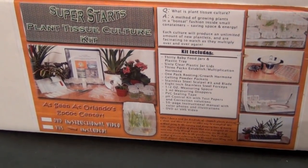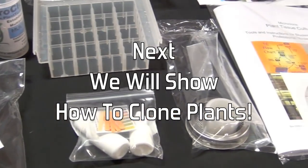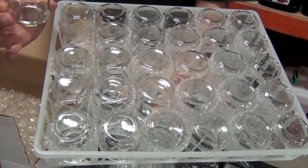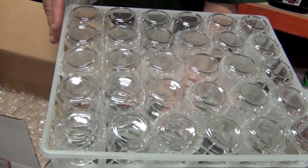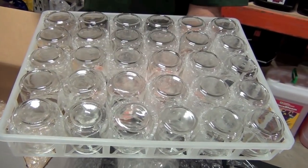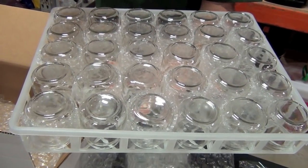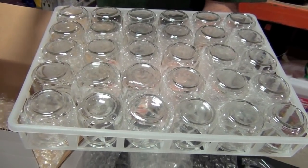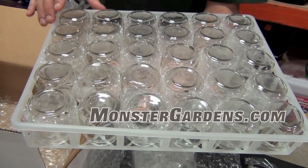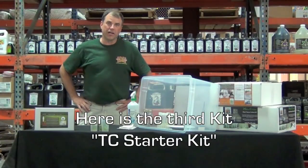The SuperStarts Plant Tissue Culture Kit comes with all you see here. These are the baby food jars in the custom made tray. They'll actually be sterilized in the pressure cooker. Another reason I choose polypropylene for these trays is that users who are doing several of these at a time — some have picked up secondhand autoclaves, dental autoclaves, or tattoo autoclaves — can put all the jars in the tray and the tray can go into the pressure cooker too.